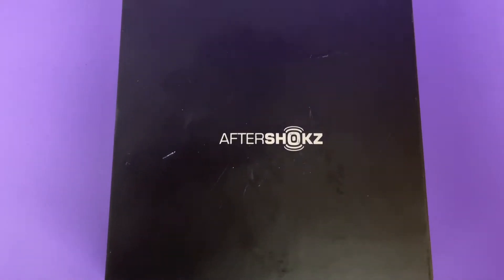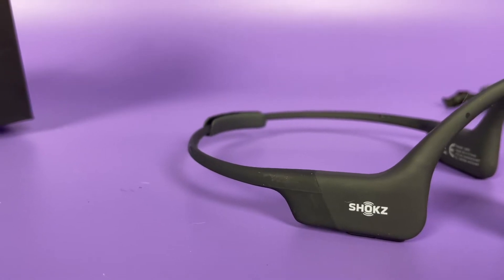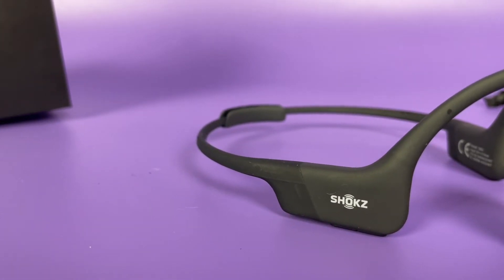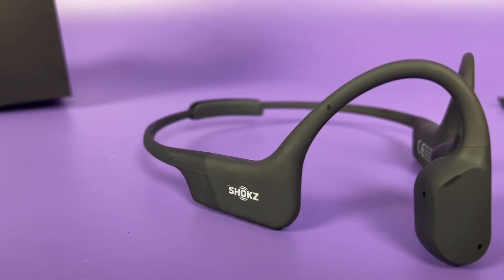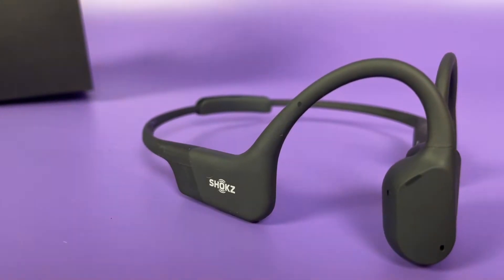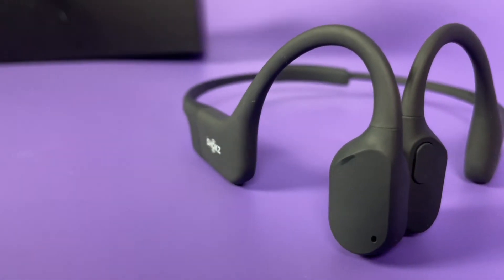Aftershokz OpenRun Mini, also now known as the Aeropex Mini. This is a bone conduction style headphone, meaning that it will play sound into your ear holes and sit on your cheekbones, only playing sound when it feels it is placed up against that cheekbone.